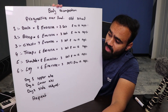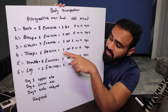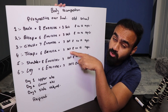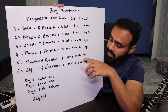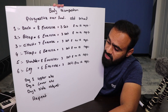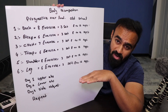For triceps: 6 exercises, 3 sets, 8–12 reps — totaling 24 sets for that training day. For shoulders: 8 exercises, 3 sets, 8–12 reps. For legs: 6 exercises covering hamstrings, glutes, quadriceps, and calf muscles — 3 sets each at 8–12 reps. Progressive overload applies throughout — always aim to increase weight each session.